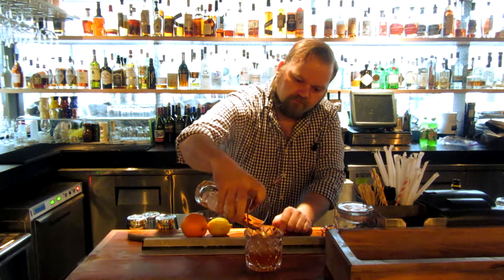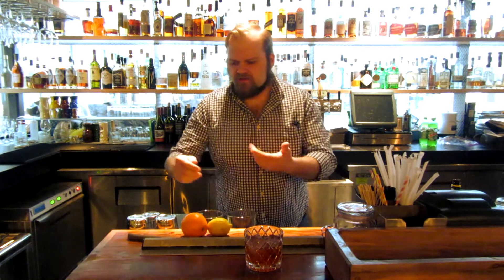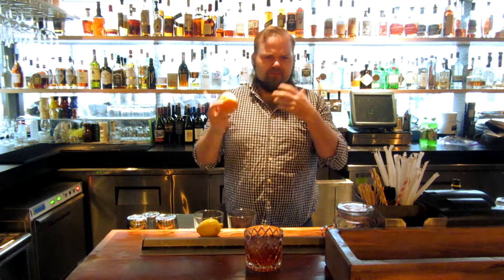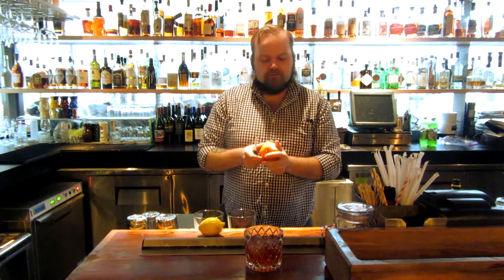So we're just going to pour that right into our glass. To finish the cocktail, for bourbon I really like orange, and for rye I like lemon — I think they work really well together. Bourbon is slightly sweet, and the orange complements that naturally. The lemon is bright, just like the rye whiskey is.